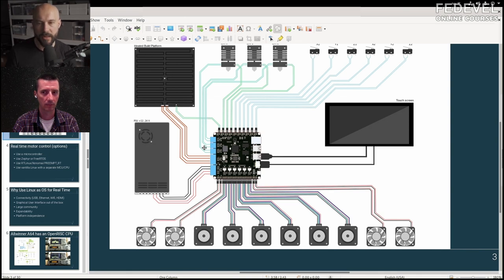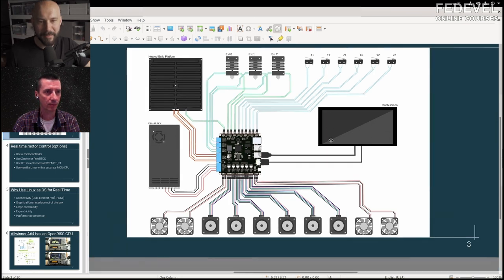There's also a power supply. And there are switches — these are to specify the beginning and end positions. Usually you just have the beginning so you have a zero point.